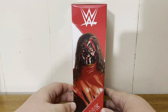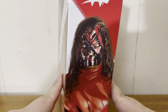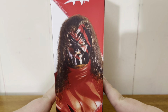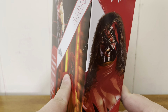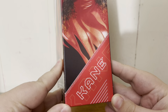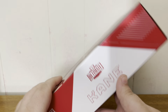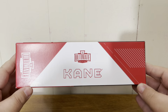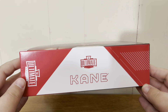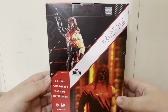Moving to the side of the packaging — WWE logo at the top, and we have 'The Big Red Monster' or Kane, 'Big Red Machine,' there on the side. We have Kane at the bottom in the lettering. On the other side it says 'Ultimate Edition Kane' and then you've got the Ultimate Edition logo.